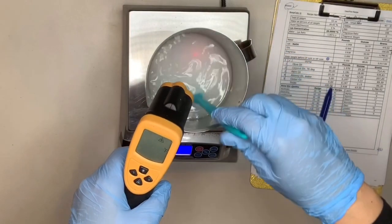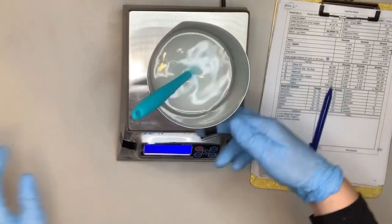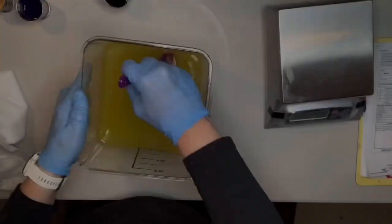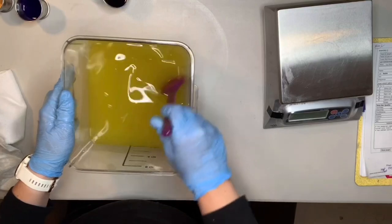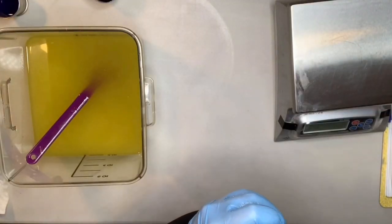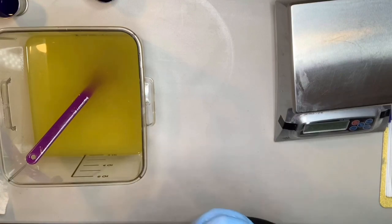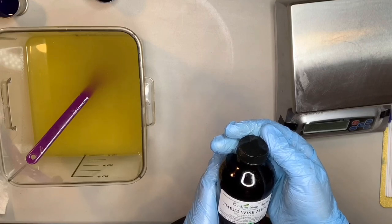As you can see, I'm at 127 degrees — it still gets hot because I'm adding the lye to the water. I'll put this aside. This is my Soap of the Magi soap and it will be scented with this Three Wise Men fragrance oil, which I absolutely love. It's spicy — I don't even know how to explain it, but it is fantabulous.